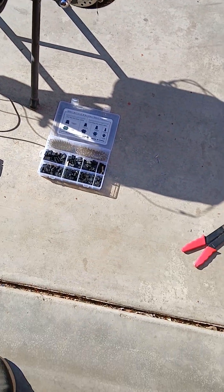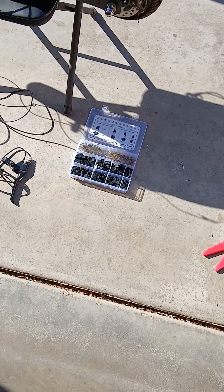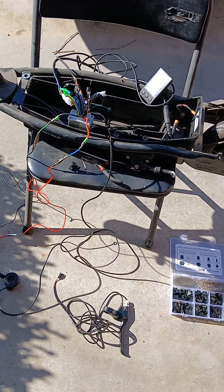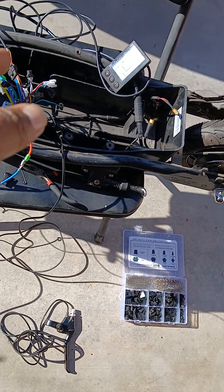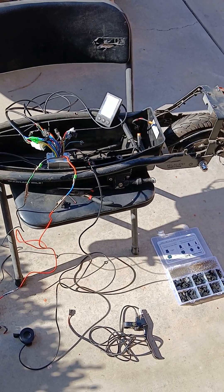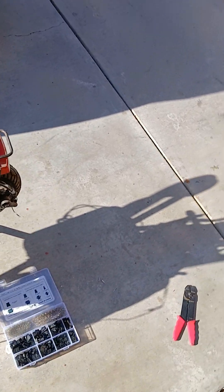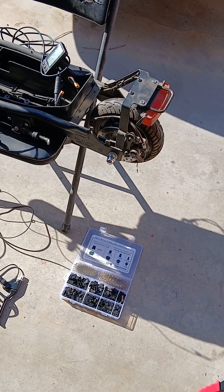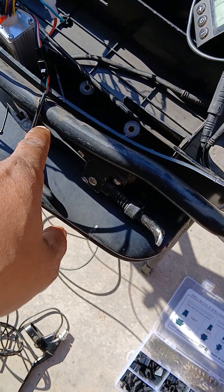Hey, what is going on everyone? Happy Monday. I know some of you guys have seen the S866 controller saga, right? And there's somebody on one of those videos I got to shout out, because he was on point in mentioning that there are two places where the throttle can plug in.